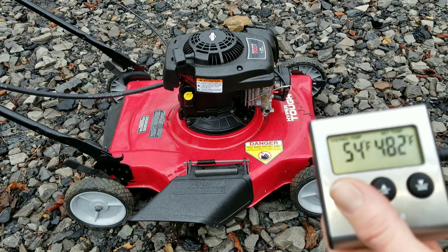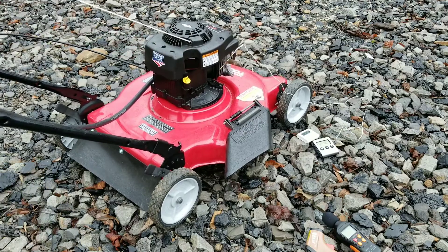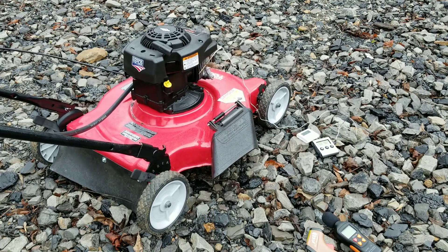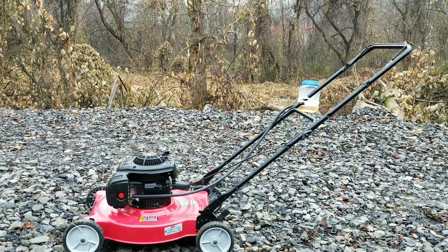It's at 54 degrees Fahrenheit right now. Let's go ahead and start this engine up. Which do you think — is alcohol going to outperform gasoline? We're about to find out. Let's also see how this changes the sound of the engine.